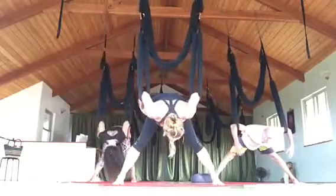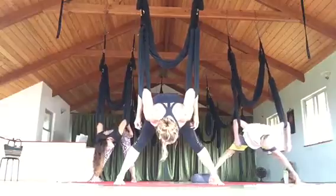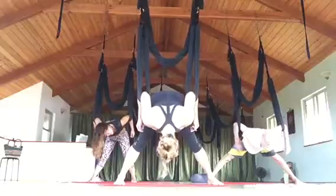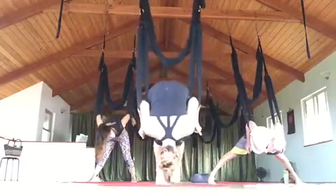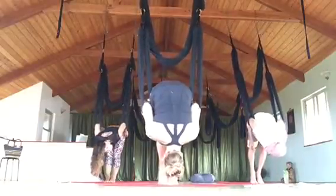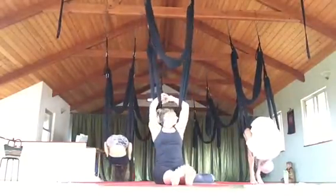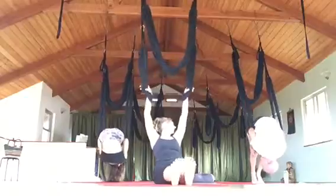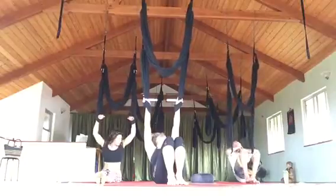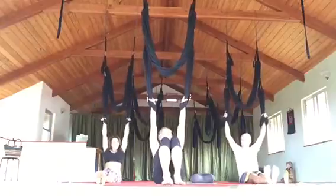Now we're going to try clearance. We do it in the air, but we can also do it with the leg loops at the elbow creases. Start to lean forward, and as I lean forward, pull the feet together. Keep leaning forward, then start to lift and flip. Be gentle on the flip. Tuck your head in so you won't hit it. Your back is level with the air.